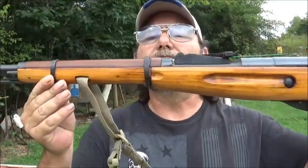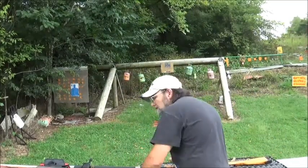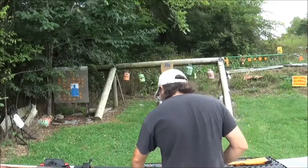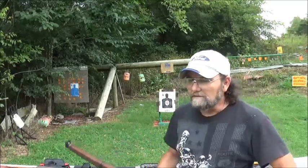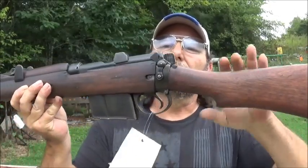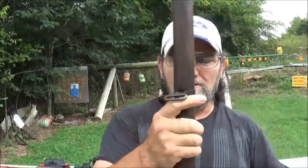This is my favorite Mosin. Now we're going to be shooting just some basic spam can ammo. We're putting it up against a .308 — I pulled out my Ishapore RFI. This gun was made in the mid-60s. It's a cool old gun.